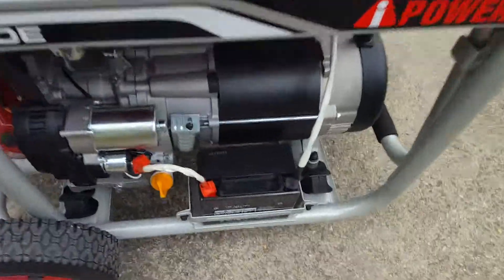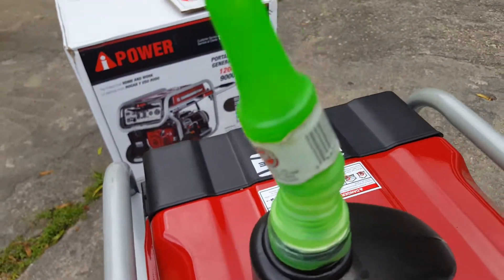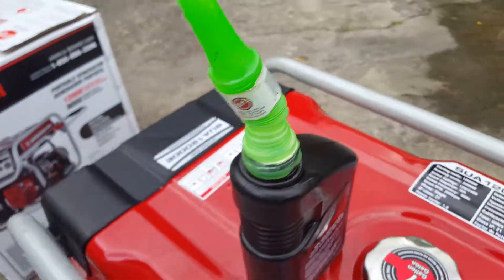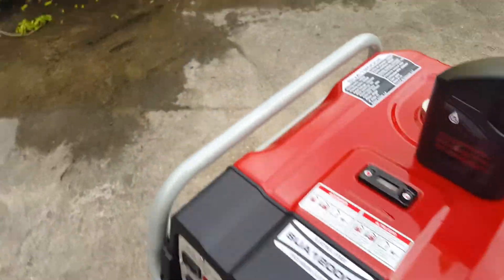Once you get it, the battery is disconnected so you need to connect the battery terminal. You need to fill the oil up — they give you a quart of oil. I pick up these funnels to put on the bottle, which makes it easy to pour the oil. You add the fuel in there, but just before you get to that point the first step is putting your wheels on.